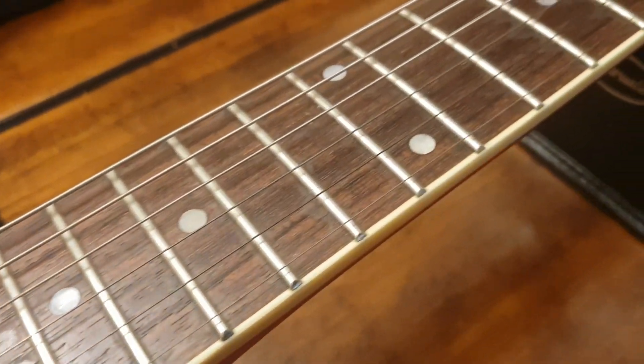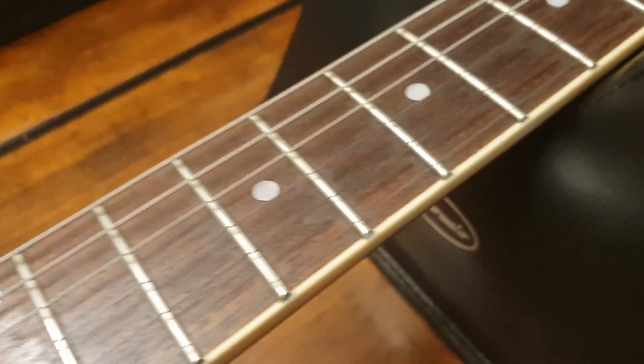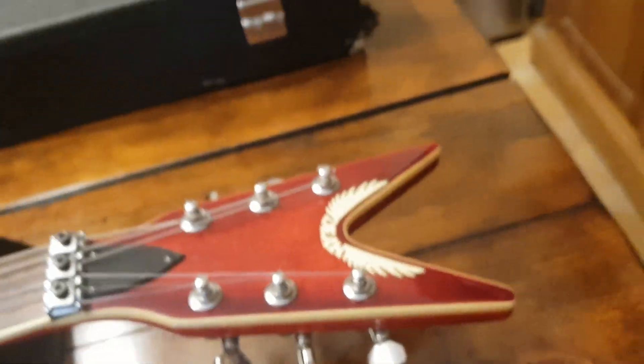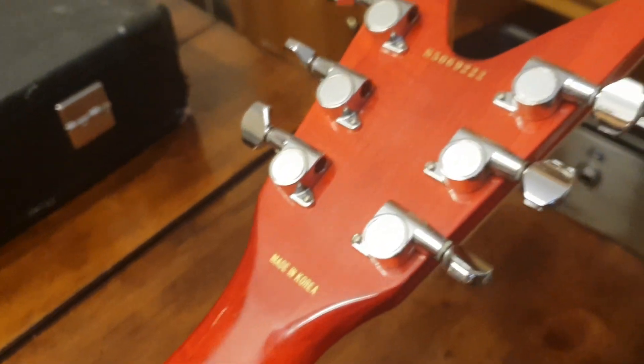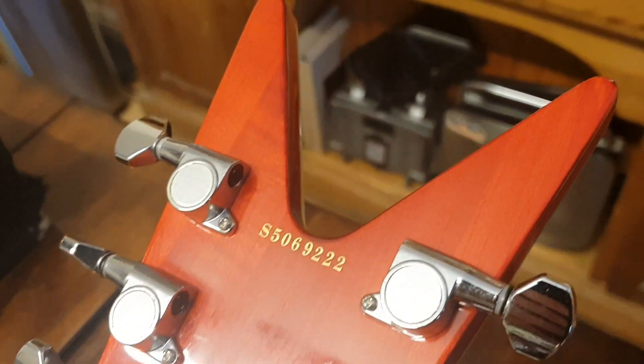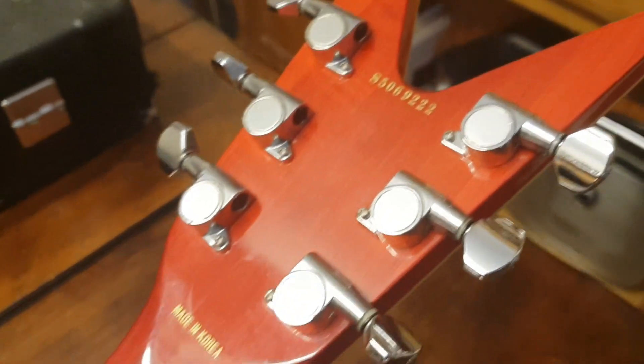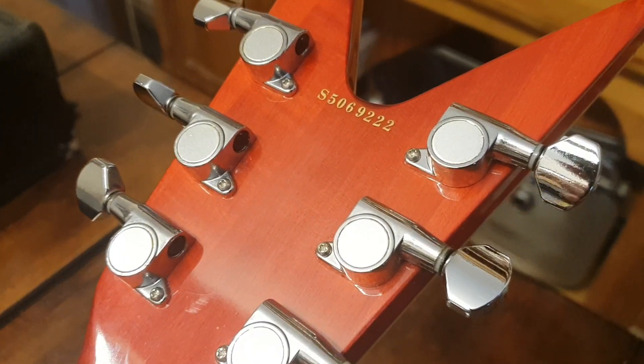All the fretwork is really nice. This is a premium import from Dean, out of their best factory in Korea — same country my new Samsung phone camera is from, good stuff out of Korea. You can see the serial number there: S5. I'm not sure if that's 2005 or not. I think in these Korean Deans the first letter might be the factory code and the next letter might be the year, but you can correct me if I'm wrong.